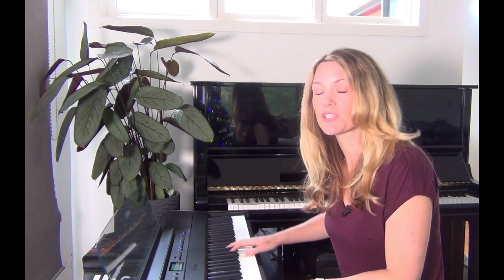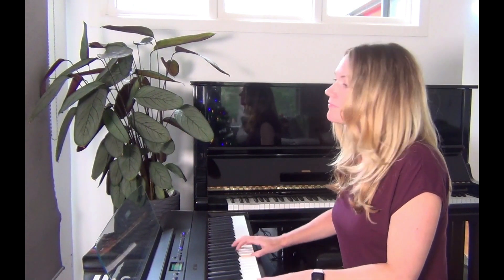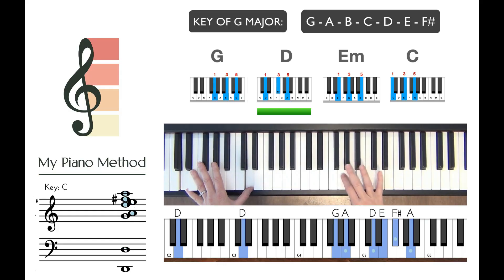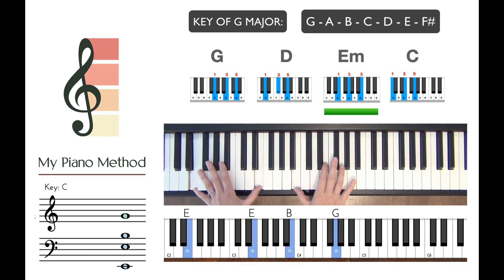I haven't learned this — I'm just playing. Here, I'm just adding in notes from the G major scale.